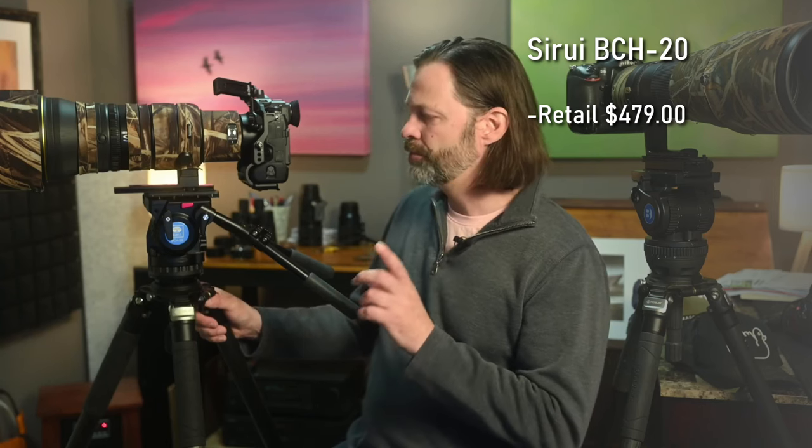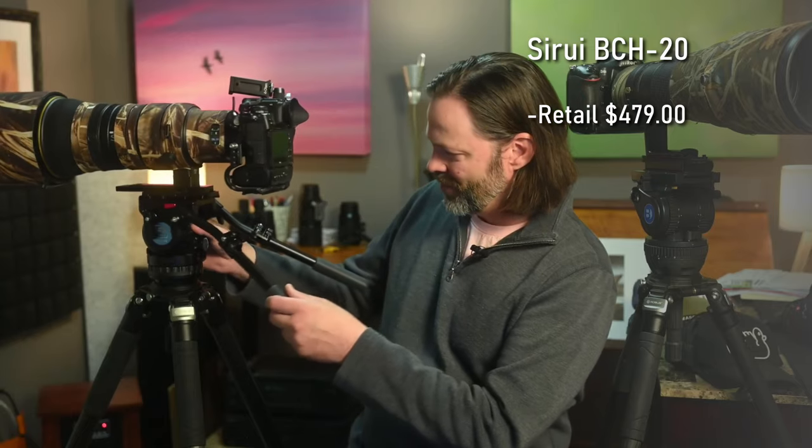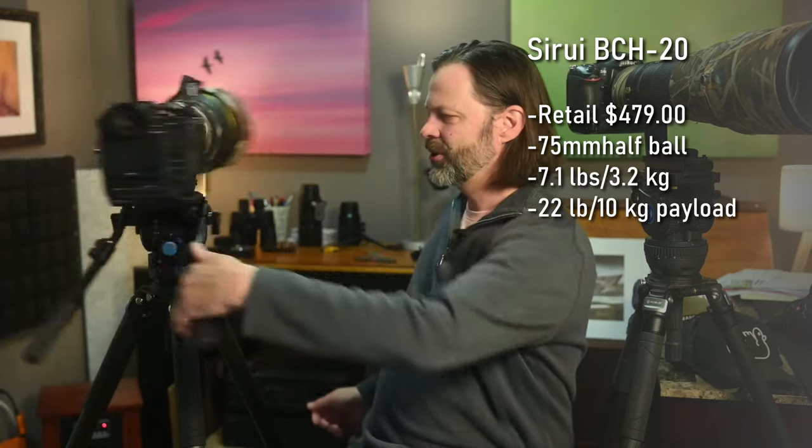I'm going to compare this Suray more to the $200 Manfrotto and show you the differences. This is a big unit — weighs about seven pounds, payload of 22 pounds. It is frictionless on both the tilt and the panning. Remember, that Miller had resistance even at the lowest setting. All the other three are frictionless at the lowest setting. When you add a little tension back, it locks out pretty quickly.